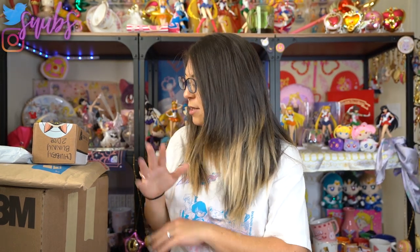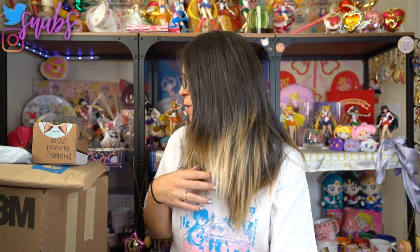What up Sailor Senshi! I'm Sailor Snubs. Welcome to my YouTube channel all about Sailor Moon news and merch reviews. Today I have a slew of packages — all from either makers, artists and creators who have done things based on Sailor Moon, or from people I've purchased things from secondhand. So all of these are little items that go along with the Sailor Moon awesomeness.